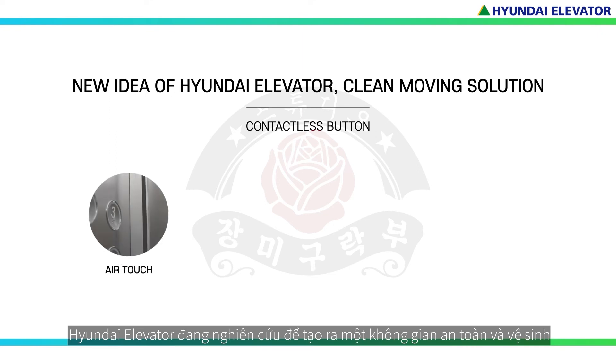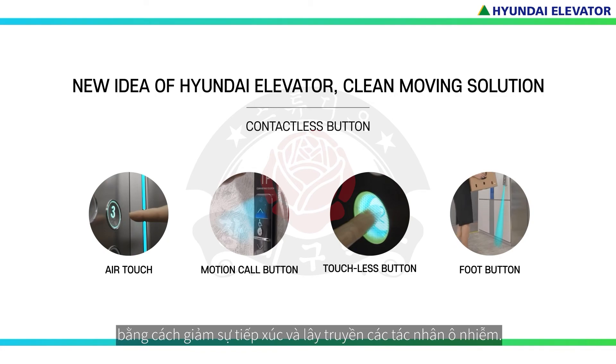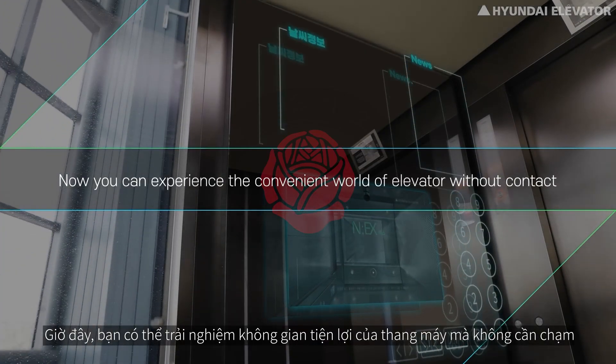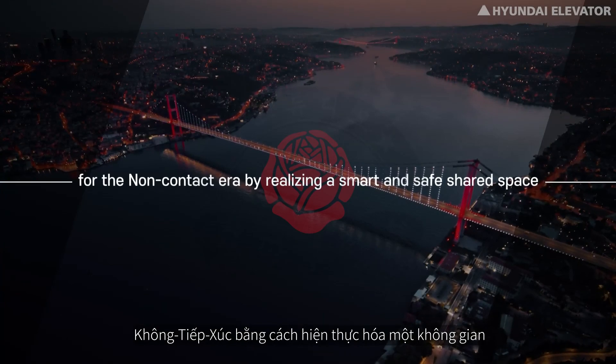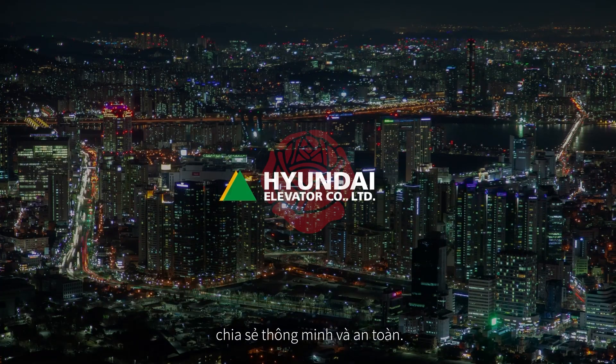Hyundai Elevator is researching to create a safe and sanitary space by reducing contact and transmission of pollutants. Now you can experience the convenient world of an elevator without contact. Hyundai Elevator is creating a clean moving solution for the non-contact era by realizing a smart and safe shared space.